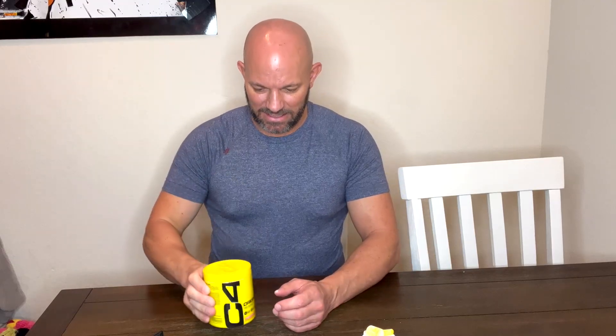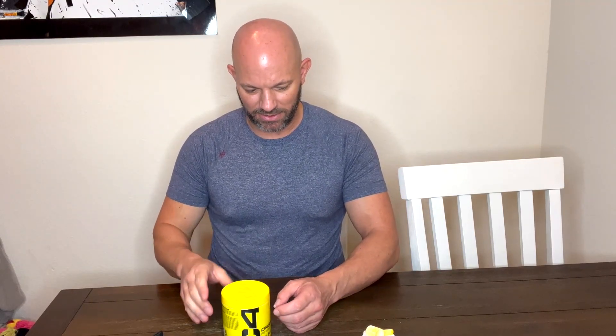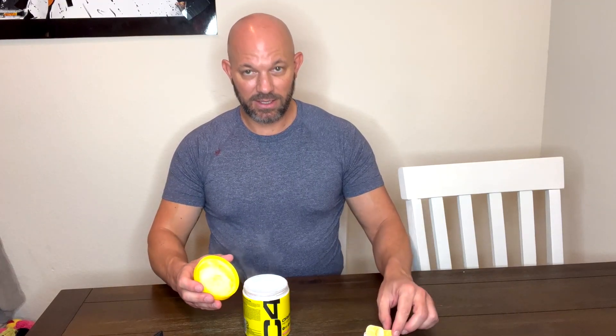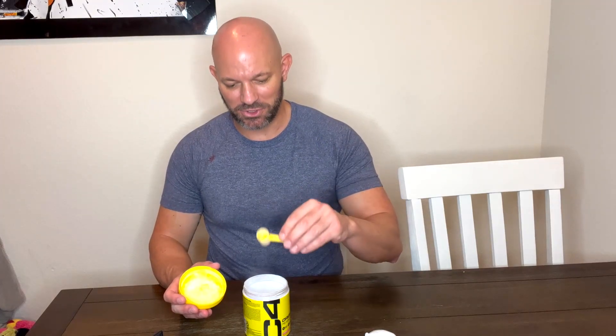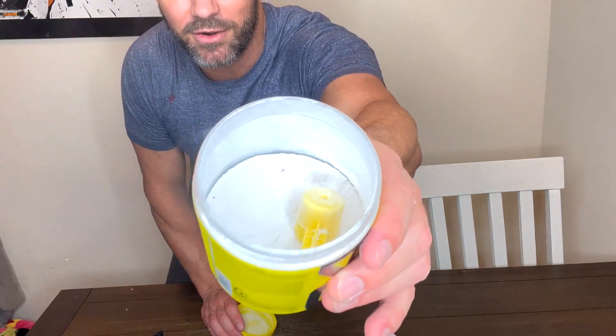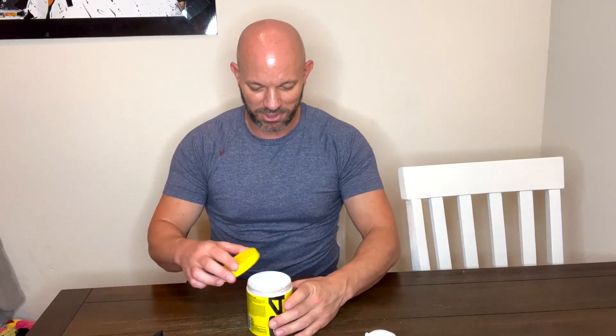So shake it up, make sure it's nice and mixed up, and make sure there's nothing stuck in the lid. Then open it up and take your scoop. You'll see the difference — when you look at this powder right now, it's very, very fine, like a fog machine in here because I shook it up so much.